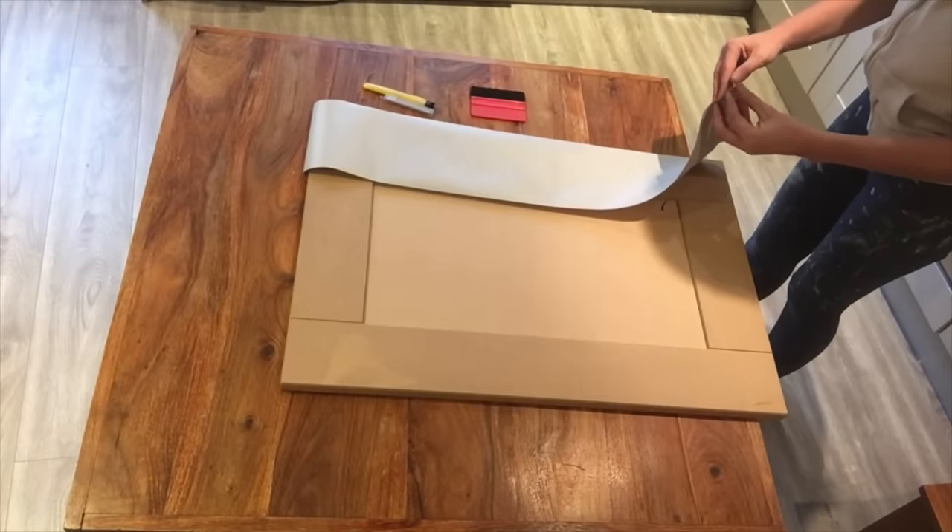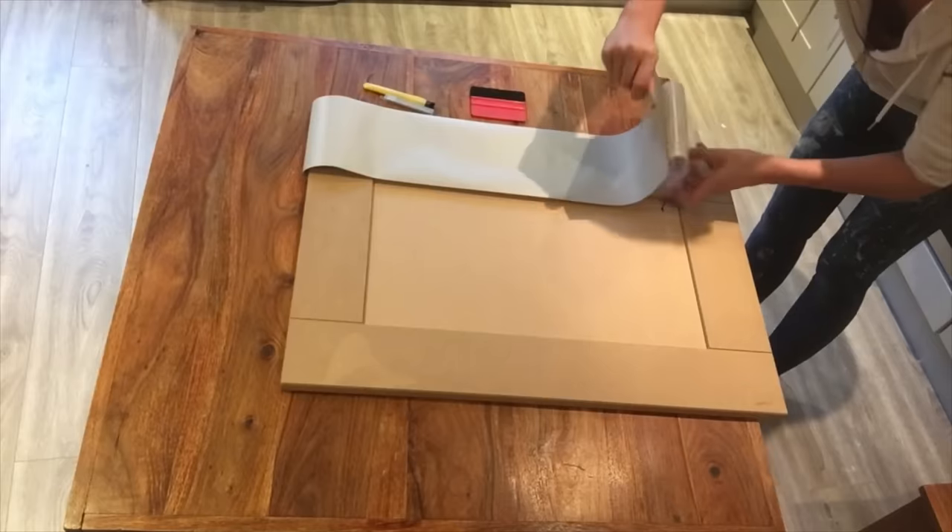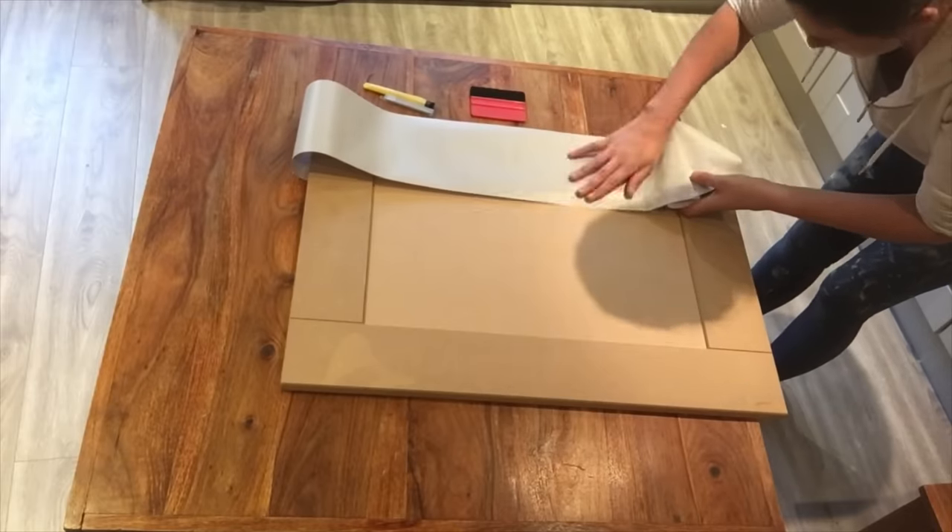Gently peel back the edge of the backing paper. Peel back slightly but don't take off too much, as it will stick to the door and you will need to pull it off, which makes it more difficult to work with.